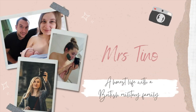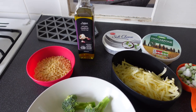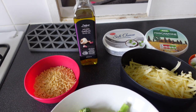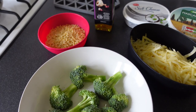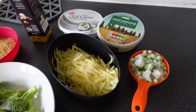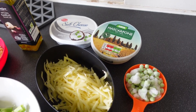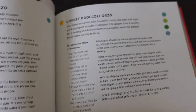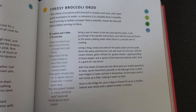Hey guys, welcome back to my channel, or welcome if you are new! I'm going to be starting a kind of mini series here, sharing a couple of recipes I'm trying at the moment while my husband's away — trying some different meals, maybe ones he wouldn't eat, and cooking just once for me and my daughter who is almost 16 months old.